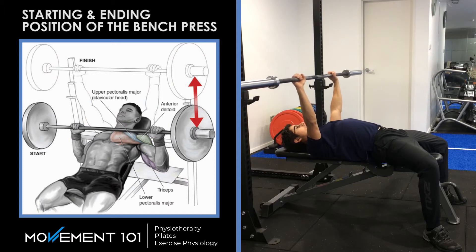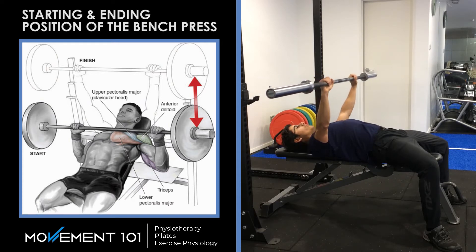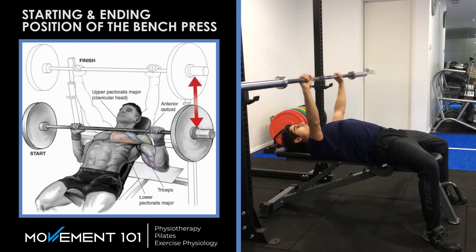A good drill to find this spot is keep your arms straight and move the bar back — feel how much harder it is — and then move the bar forward, feel how much harder it is. So the sweet spot is right in the middle.